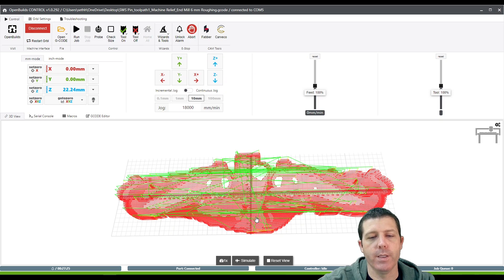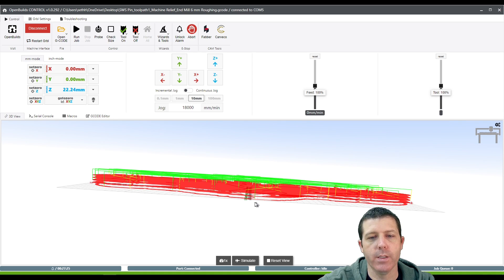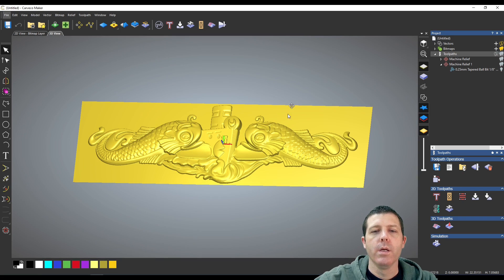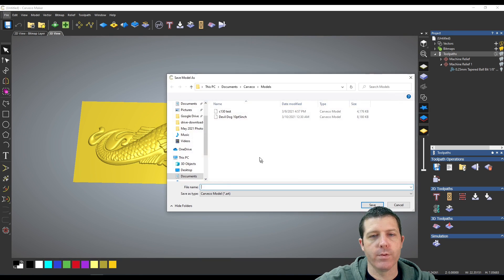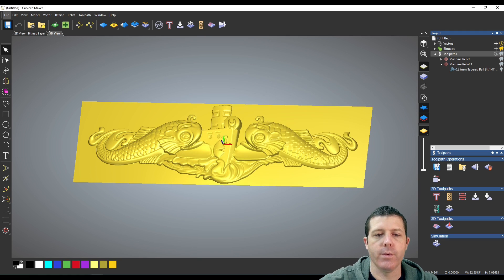Now that I've saved, I can exit to my desktop where I can see toolpath one — 6mm roughing — and toolpath two — quarter-millimeter tapered ball. I'll select the roughing file and here in OpenBuilds it populates the 3D view. I can rotate it around the axis and see that my plane is below the model, which reminds me that I need to zero my Z to the wasteboard. We can go ahead and save this project file.